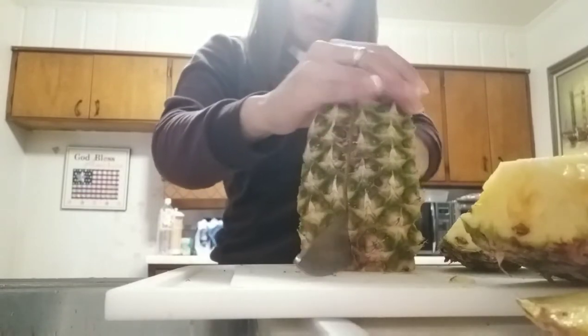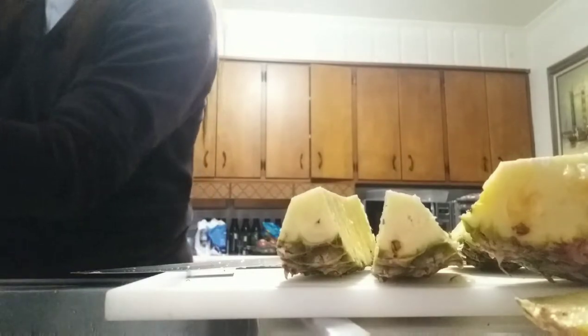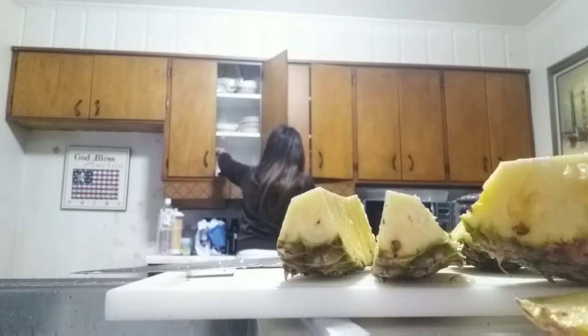No need for a ring because the eyes of the pineapple are still there. The eyes of the pineapple — if you eat it, your lips will feel itchy. It's gonna burn because it's itchy. So this is the good way to cut.